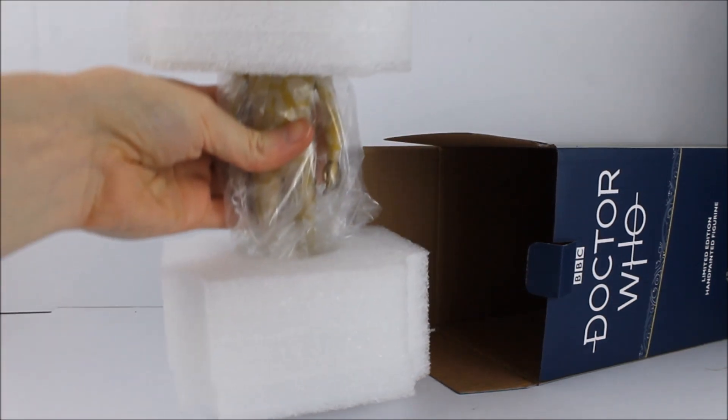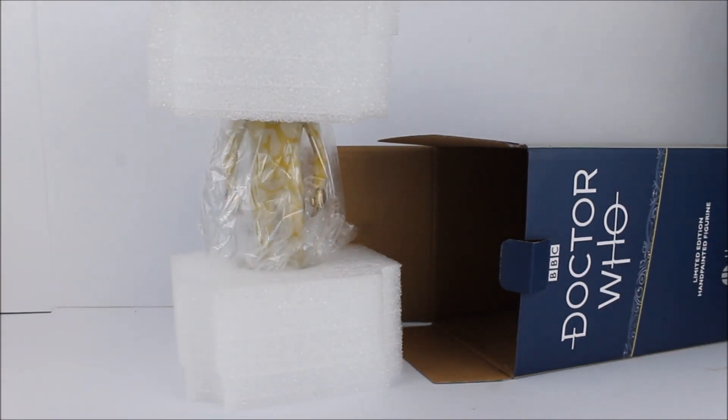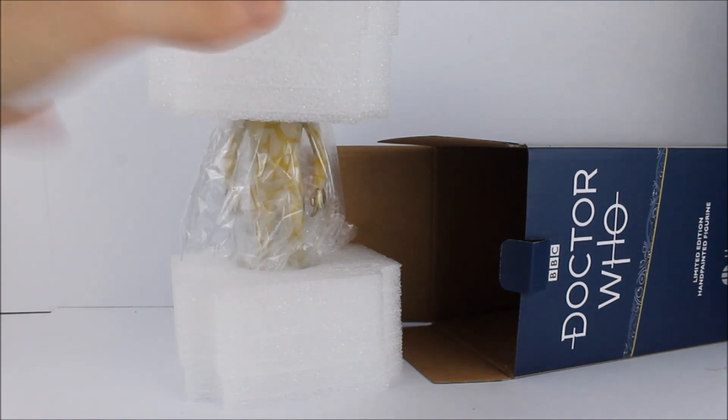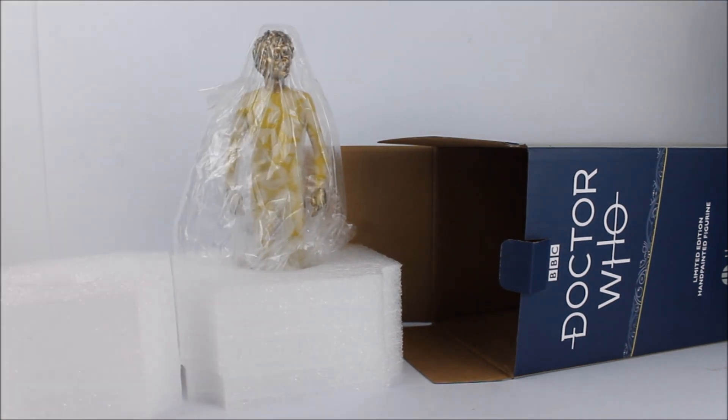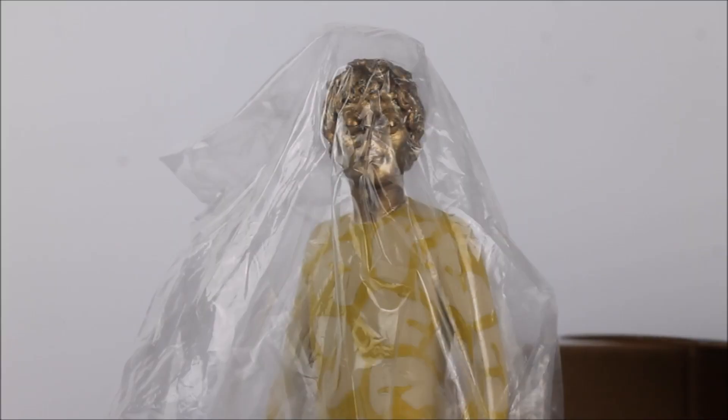Upon opening the box we are greeted by this rather unusual contraption, which I must admit I was rather surprised by when I opened this for the first time. I don't know if this is something used on the most recent statues, as this is the first one I've bought in quite a while. Usually the older releases are encased within polystyrene. This is still a kind of polystyrene — almost a foam — probably more eco-friendly, but it does still protect the figure. We get a case at the bottom and a case at the top, and the statue itself is encased within a bag. Here is the Axon Man doing his best impression of a Cyberman prior to breaking out of its casing.